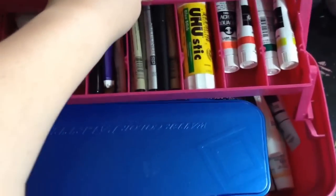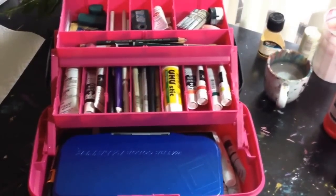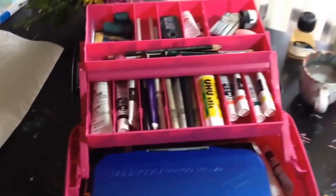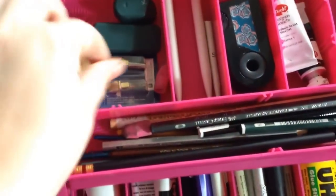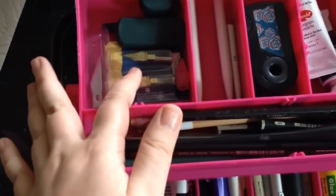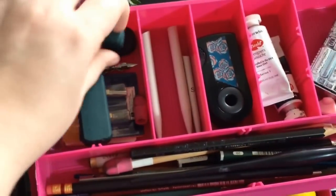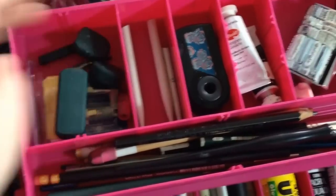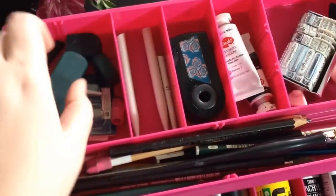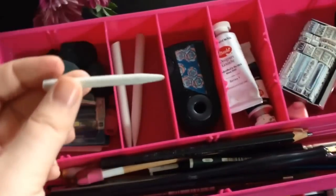It folds out like this so you have all of that storage space for various stuff. In the top section I have nibs for a dip pen — here's my dip pen — some extra blades for a craft knife. My favorite kind of eraser is a Faber-Castell, it's dustless, I love it, so I have two. There's a Conte Crayon in there, and then these are blending stumps or tortillons, however you say it.